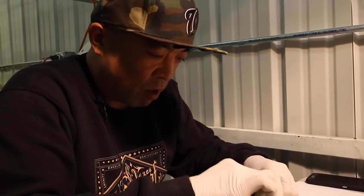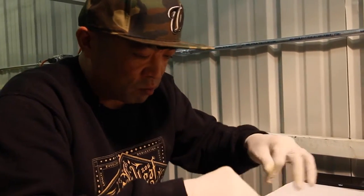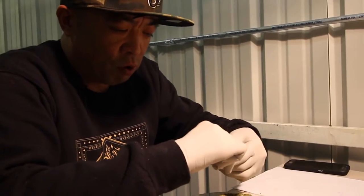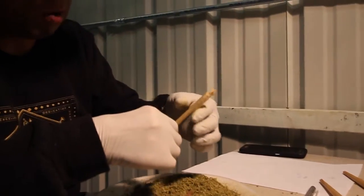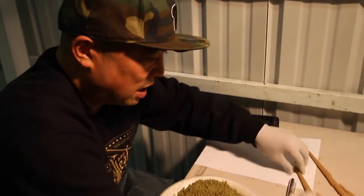Everyone kind of has their own way, but for the most part these are hand-rolled, and using the finer bud is always the best way to have a really good product at the end.